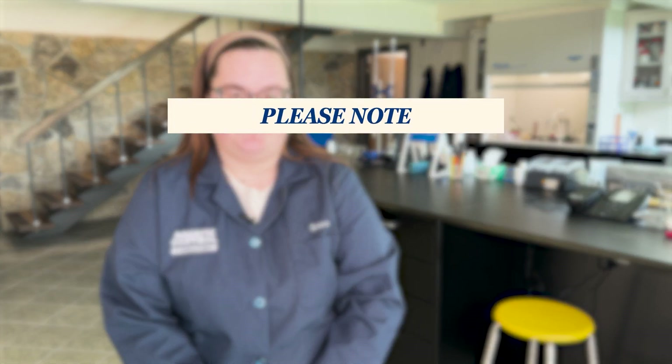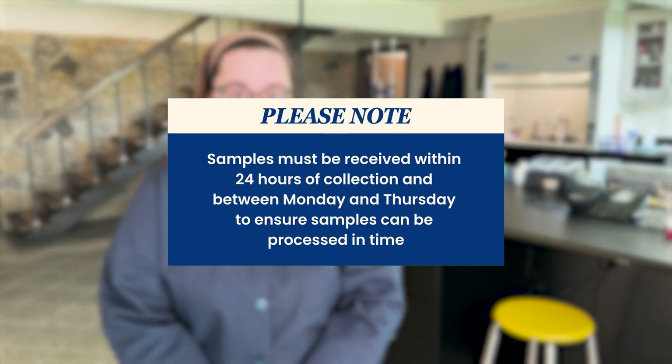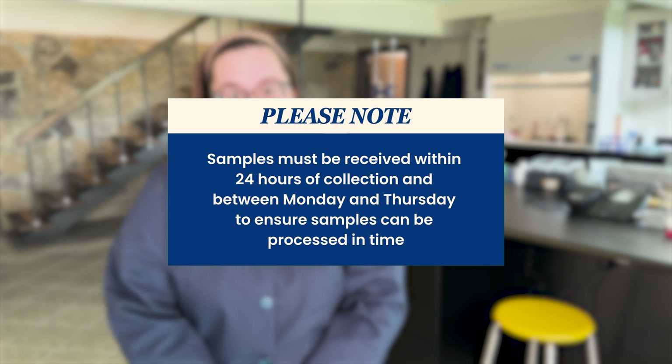Once you've collected the samples, just drop the kit off at your nearest UPS or FedEx location for next day shipping. Please note, samples must be received within 24 hours of collection and between Monday and Thursday to ensure samples can be processed in time.